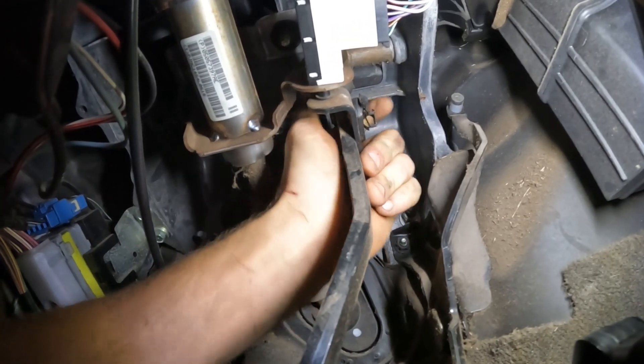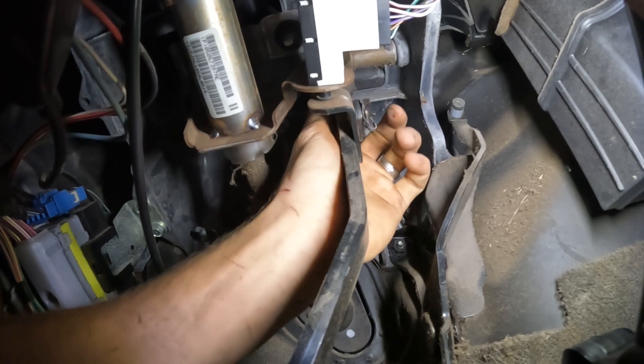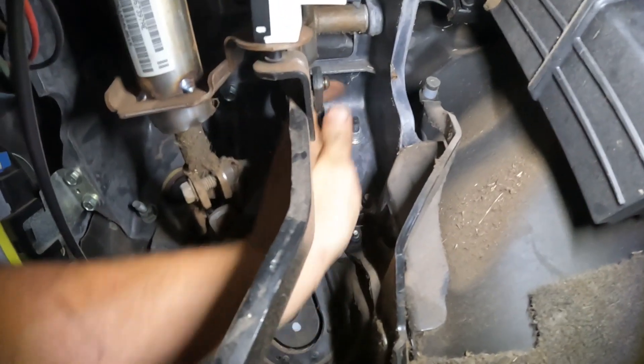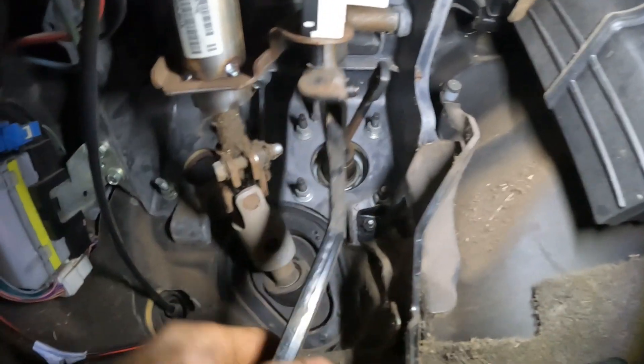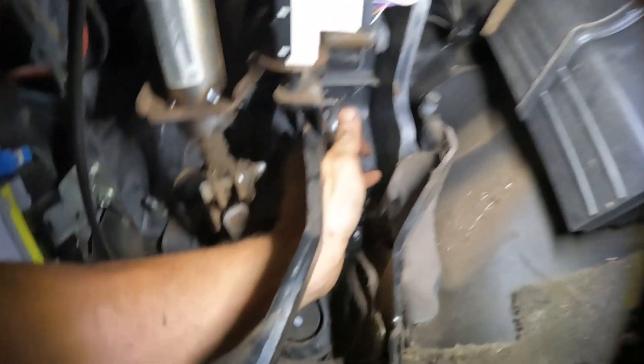This little clip right here needs to come off. That was easy. And then this arm — so now the pedal moves freely. That's the brake pedal. This arm is part of the Hydro Boost.